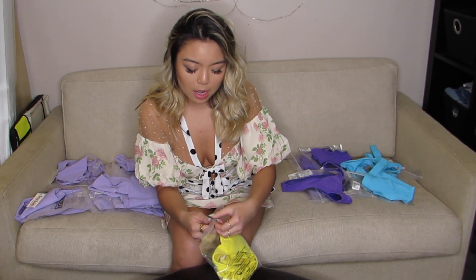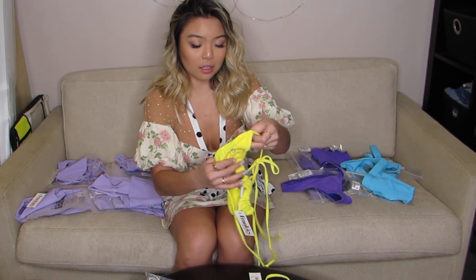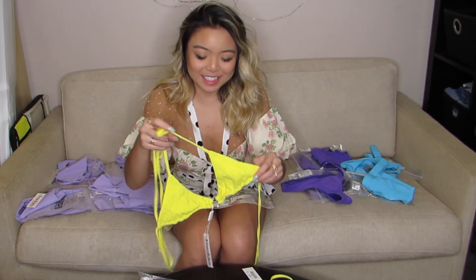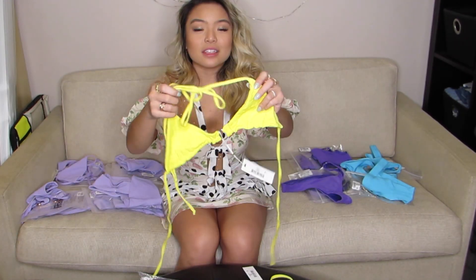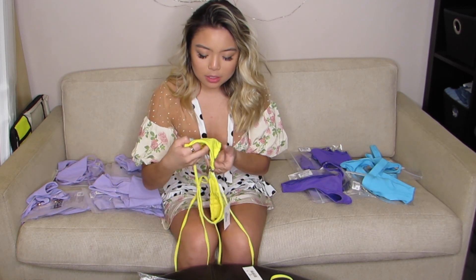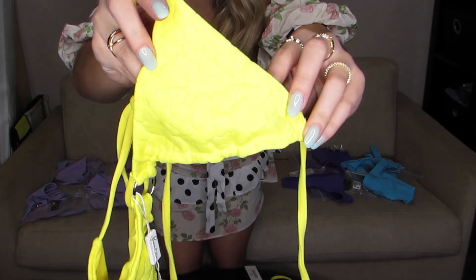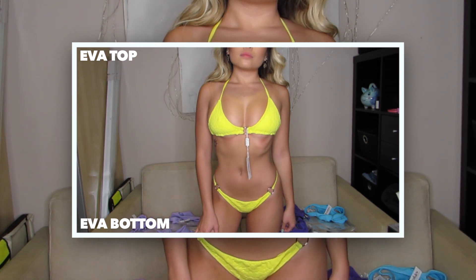We have the Ava top and bottom. This one is teeny tiny — I don't know if I'll be able to try this on because it might be too small for me. It's just like the Isabel top — it's got that same ring, but it's silver because the one on the purple one is rose gold. This is really cute — it's a really bright yellow. And if you look closely, there's like this texture on the fabric — flowers. That's the texture of the fabric. And then the matching bottoms are the same fabric with that same texture. Real cheeky.